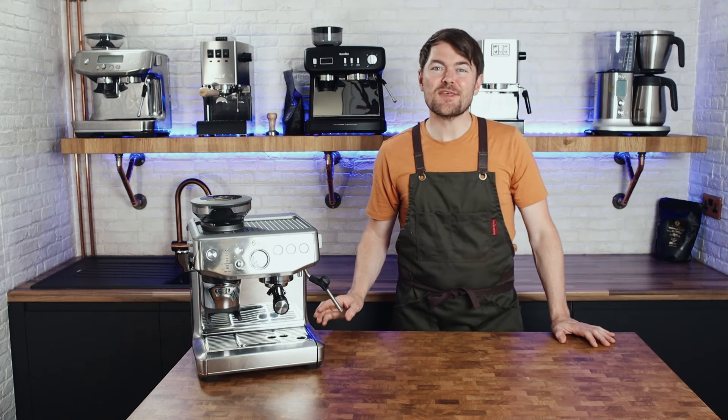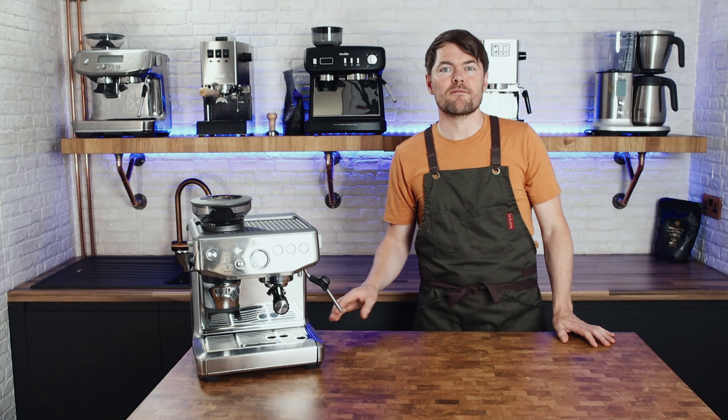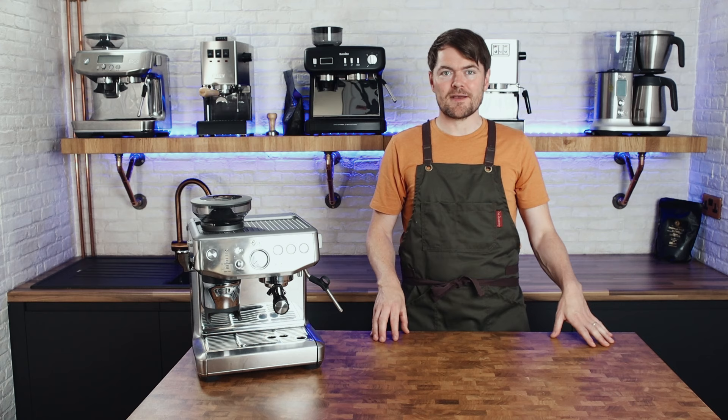Hello fellow coffee botherers. In this video I'm going to be making espresso with the Sage or Breville Barista Express Impress. In the last video I unboxed the Express and did a walkthrough of the overall idea of the machine and the various features, and in this video I'm going to put it through its paces.